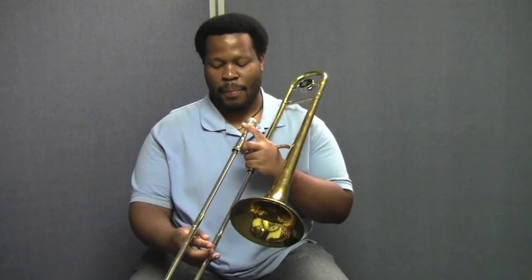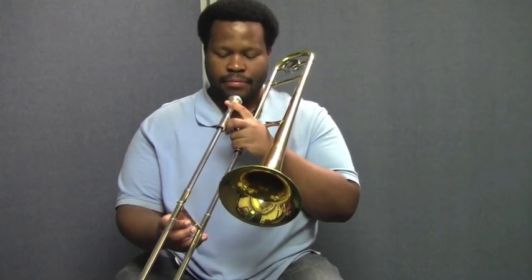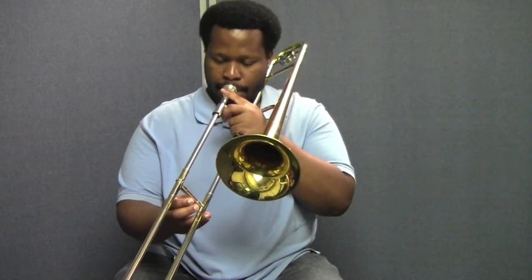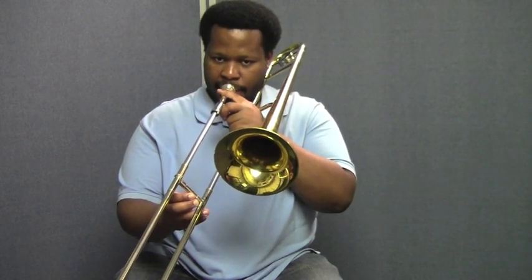He's going to start with a D in fourth position. He'll take a good breath and hold the D for four counts. Then he'll rest for four, take another breath, and play again for four. As he's playing his long tone, he's going to listen for a good sound and make adjustments if needed, so that he can play with the most beautiful sound he possibly can at all times.